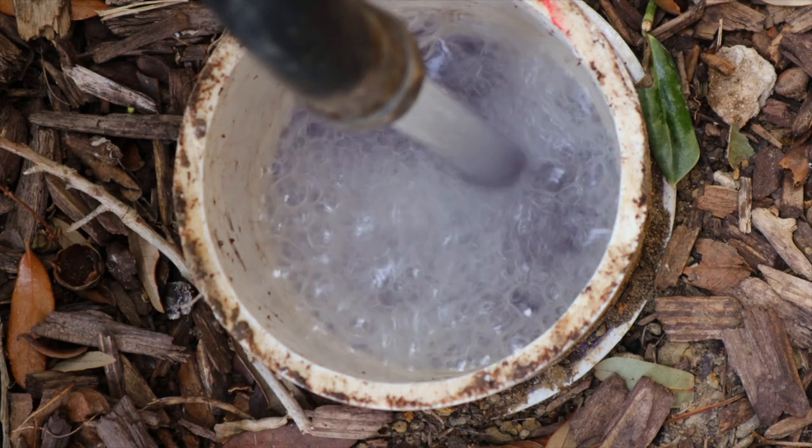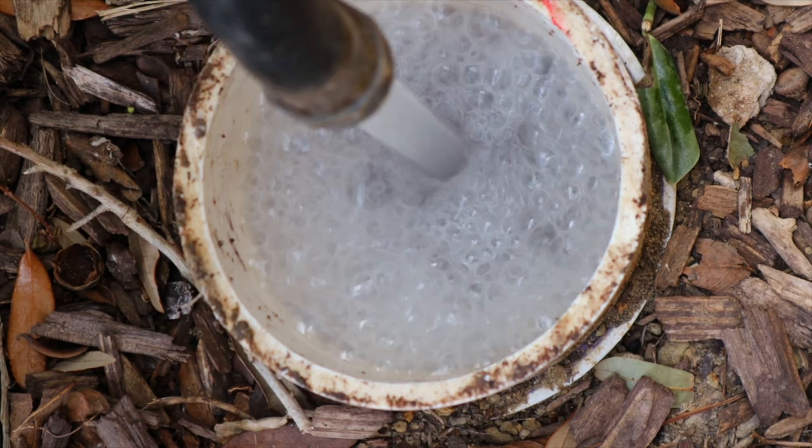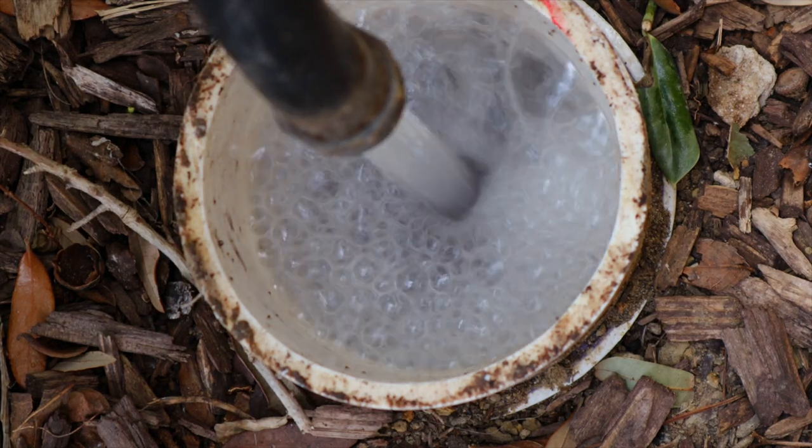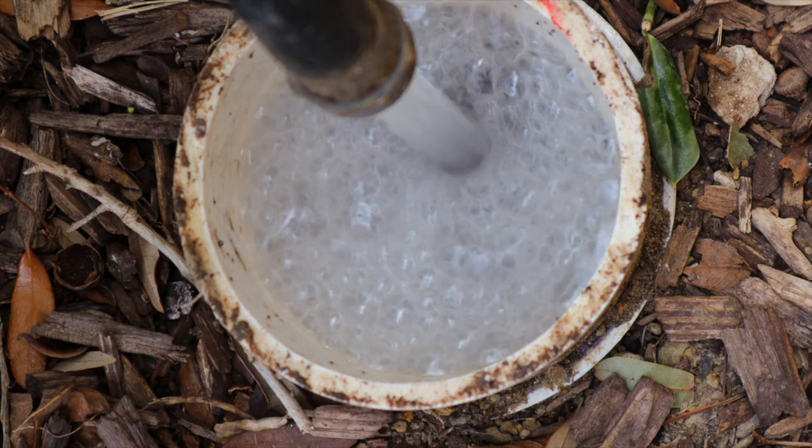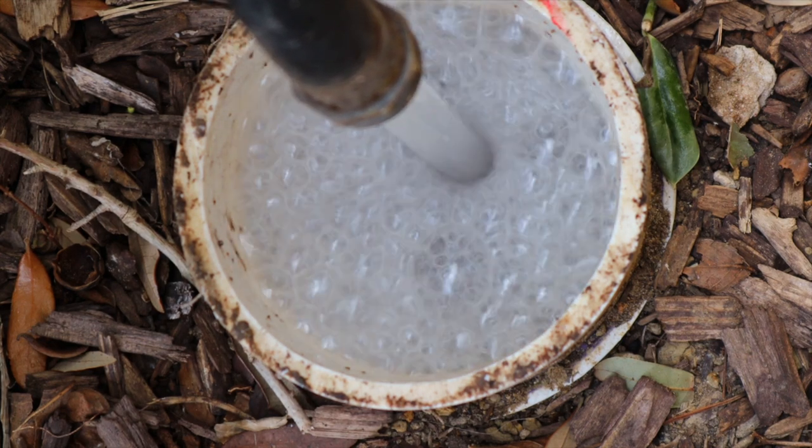As we start getting to the top, I've got my hands on the hose to make sure I can kick it off. I don't want it to overflow — it really wouldn't hurt anything out here in a flower bed — but I like getting it right up to the top and letting it sit, so I know it's not going anywhere.